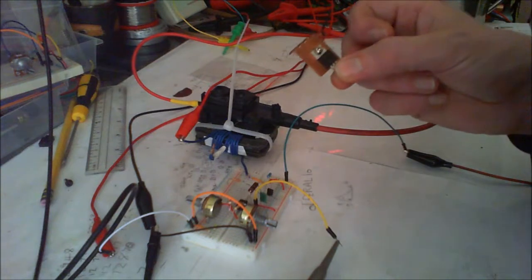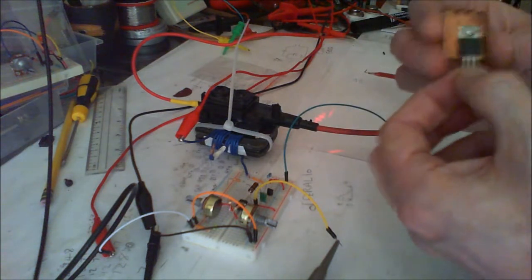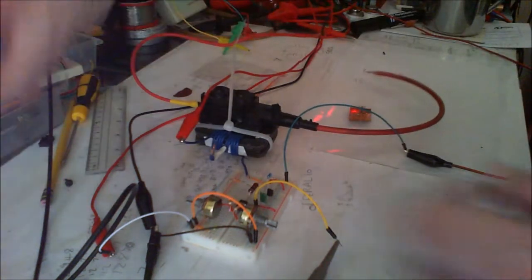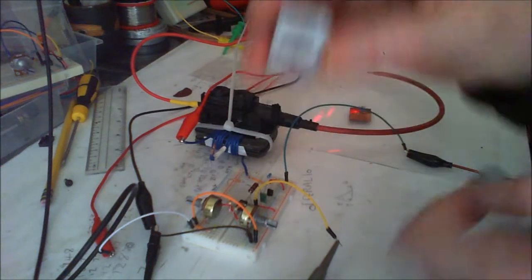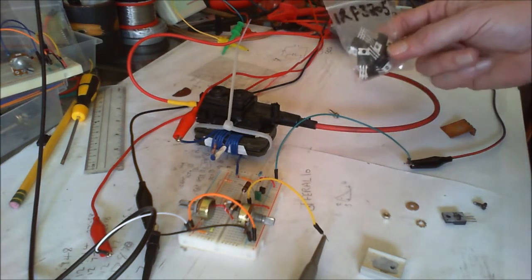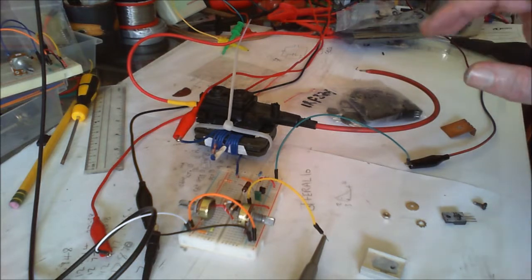I'm going to put another one in on a slightly bigger heat sink and do some tests, but I'm going to restrict the power - restrict the amperage to 1 amp and the voltage to 20 volts, which is still quite a lot of watts. I might even put it on one of these larger heat sinks because the surface area will probably be better at dissipating heat. What I'm going to show you is the difference between the IRF3205, the IRF630, and the IRF840 - I've got a bunch of those.